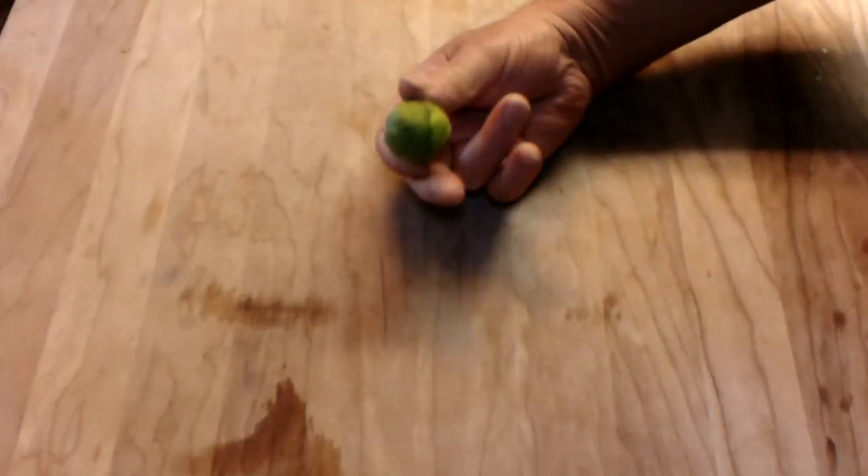Now the Brussels sprouts — we are going to show you how to cook them. When you pick them, just make sure they are firm, and we are going to get going here with the ingredients today. Our ingredients are, of course, you have to have the Brussels sprouts.